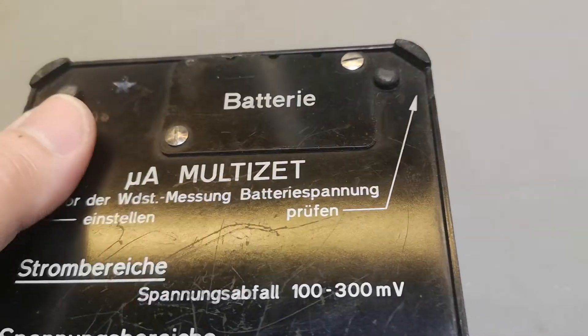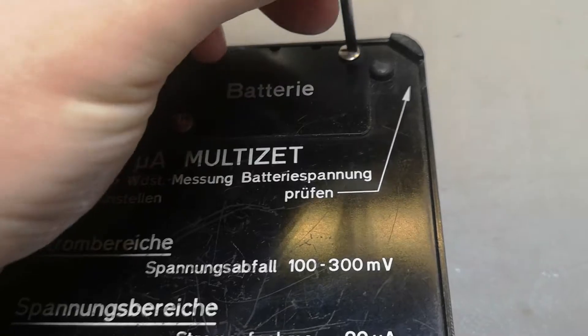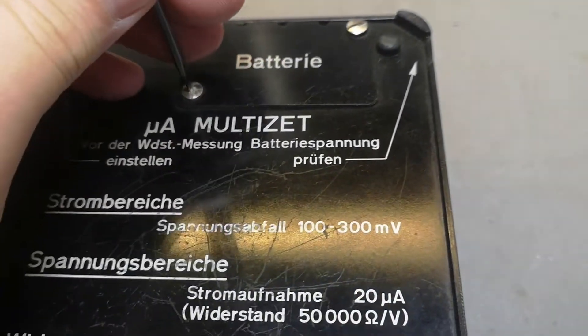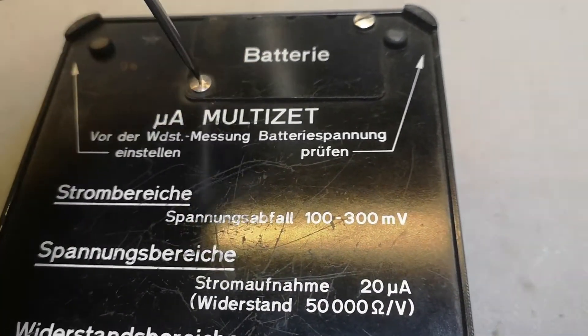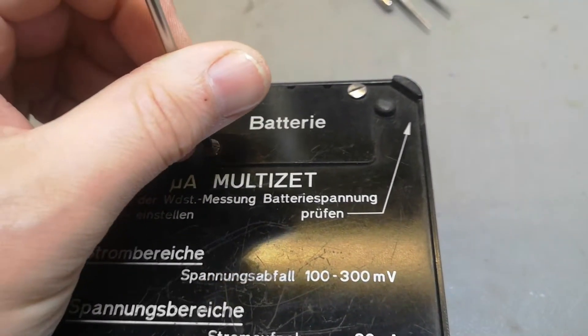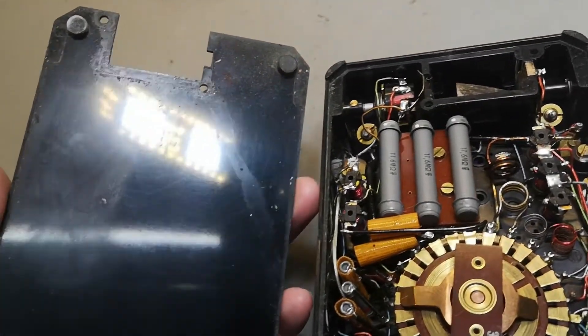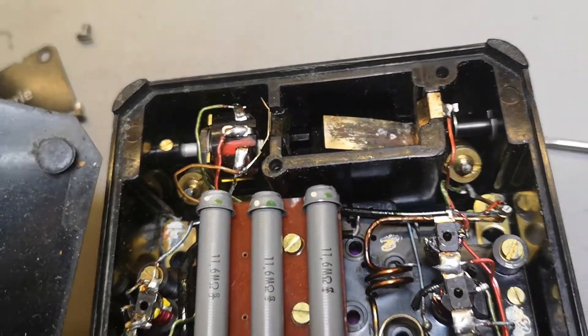There's a battery compartment and then I get super super scared. Battery compartments - that is bad news. Don't you think there will be a completely puked battery in here, or do you think it's going to be absolutely nice and shiny? Let's have a look. Of course there was no battery in it - ah, that is lucky! I really love it when people take out the batteries.